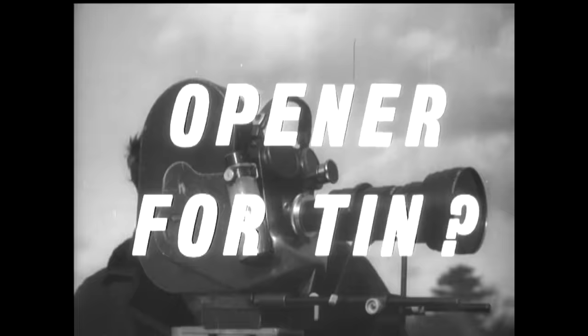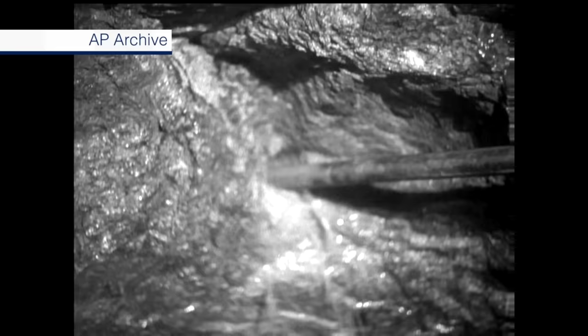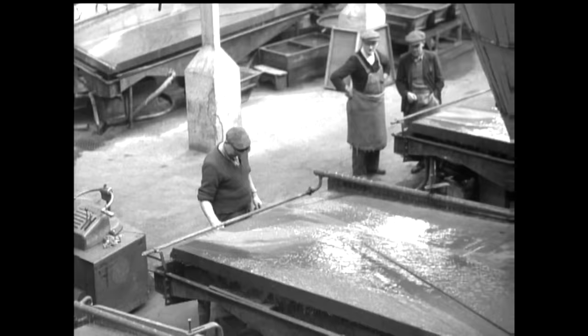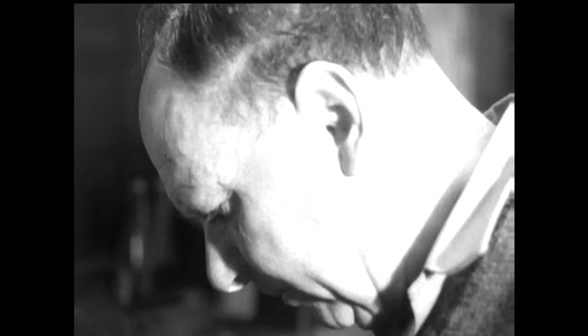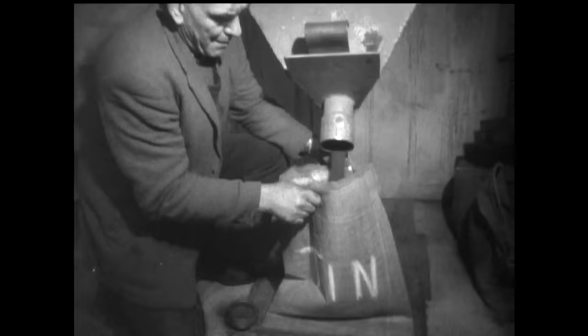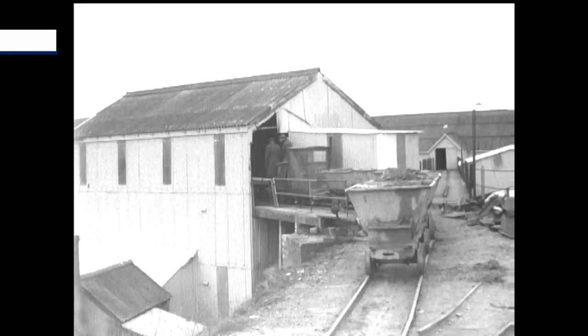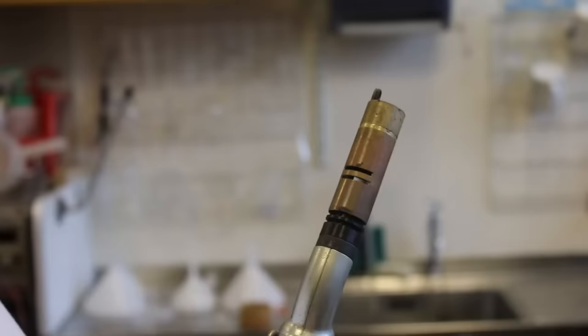Tin is found in a variety of minerals. There are large sources of it in China, in Malaysia, and also in Cornwall in the west of England. After the ore has been crushed and washed, the tin oxide is dried and samples tested for quality — a good sample should yield 140 pounds of tin from a ton of ore. There are still many abandoned tin mines in Cornwall, quite dangerous with open shafts you can fall down. Cornwall could eventually provide a third of all the tin required by this country.